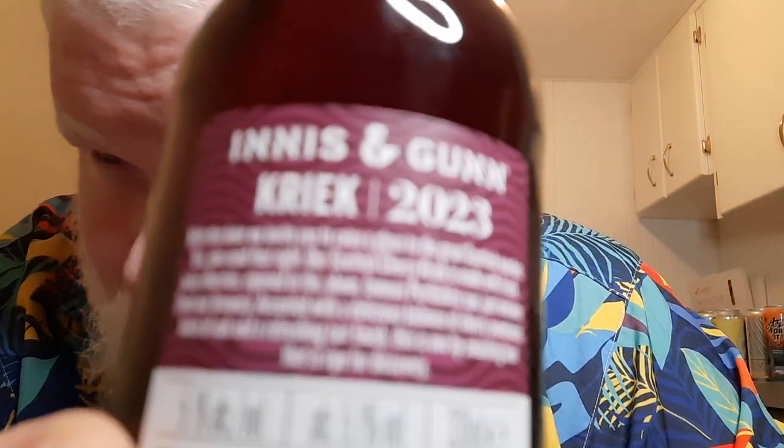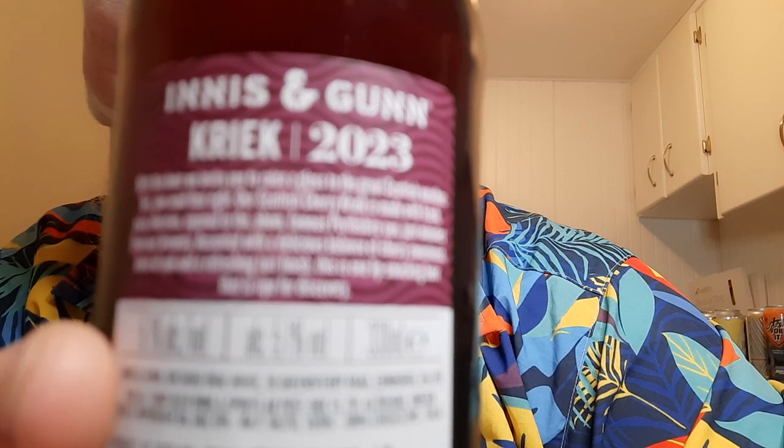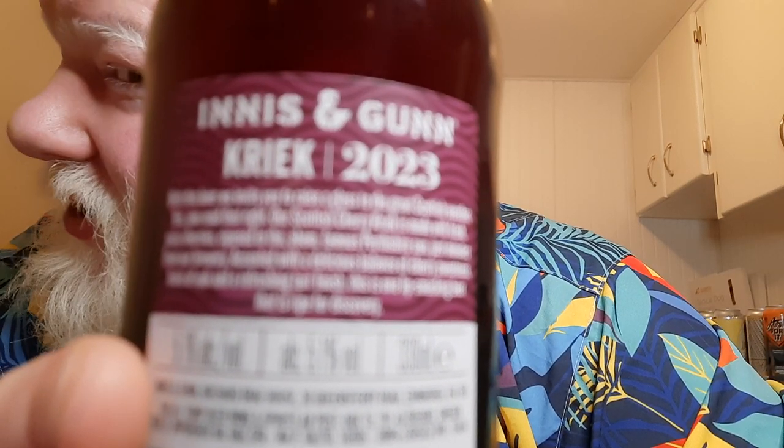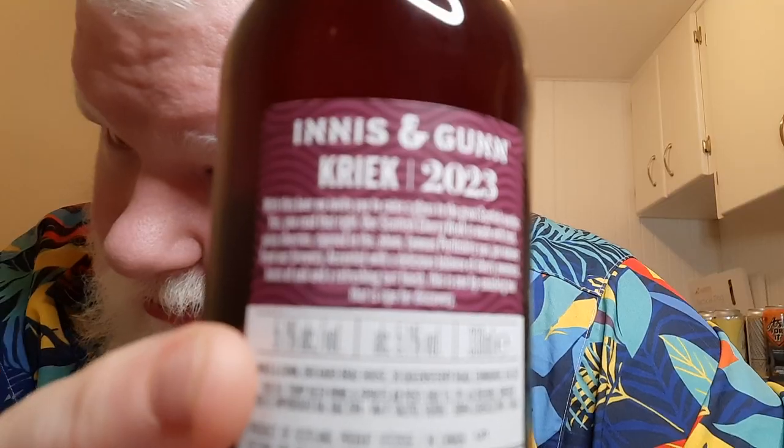What else do we have on here? Alcohol by volume: 5.1. I can't read it — I don't know if you guys can, but me. It's just not doing it for me. So this was in the 2023 winter box. I bought the box solely because I wanted the glass — the sole reason I bought the box was for the glass.